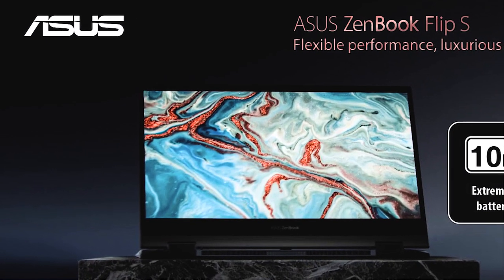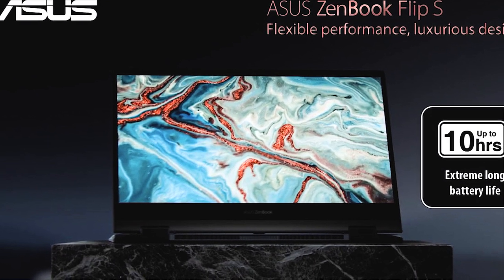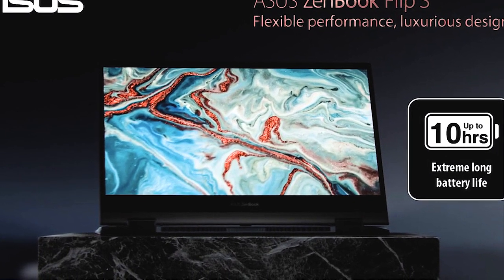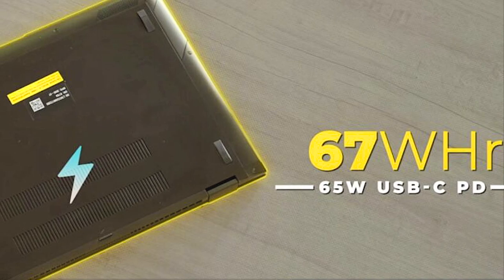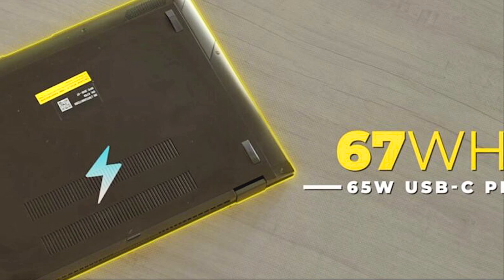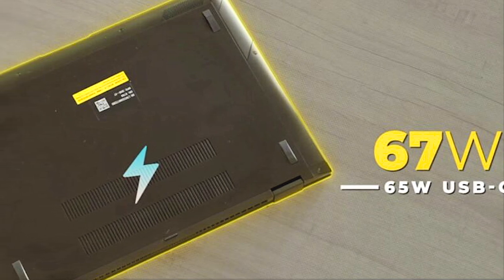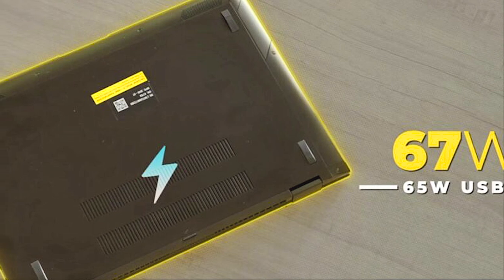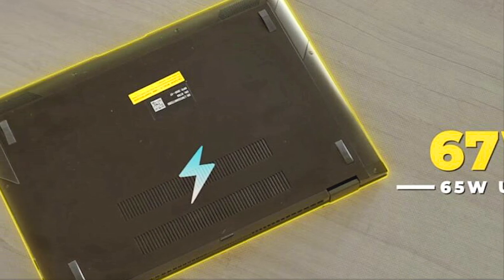Battery backup for regular usage like browsing and video watching is around 7 hours. The battery is 67 Wh with a lithium cell. The box includes a 65W charging brick.